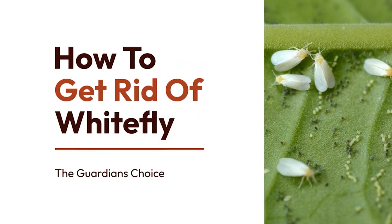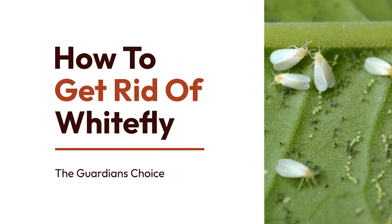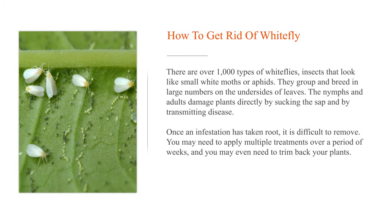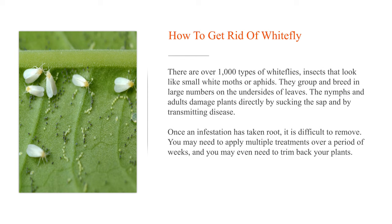How to get rid of whitefly. There are over 1,000 types of whiteflies, insects that look like small white moths or aphids. They group and breed in large numbers on the undersides of leaves. The nymphs and adults damage plants directly by sucking the sap and by transmitting disease. Once an infestation has taken root, it is difficult to remove.